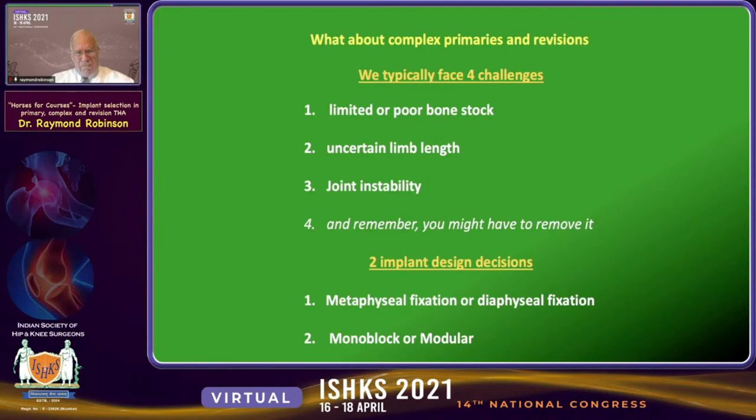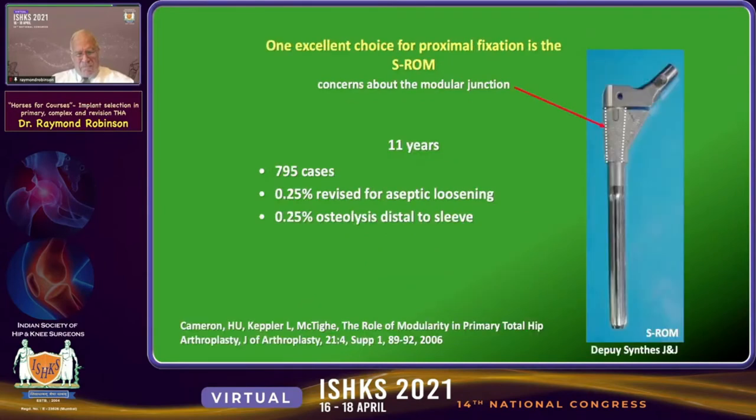So what about complex primaries and revisions? We typically face four challenges: limited or poor bone stock, uncertain limb length, joint instability, and remember — you may have to remove the implant eventually. There are two implant design choices we face in these difficult cases: whether to use metaphyseal fixation or diaphyseal fixation, and whether to consider a modular or monoblock implant.